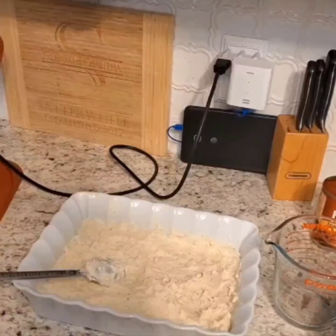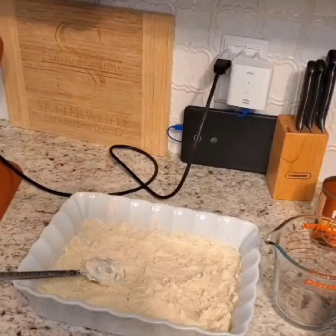So I preheated the oven to 375, and as the oven is warming up I'm going to add the tomato puree, both cheeses, the Yo Mama's marinara sauce, and the pepperoni.